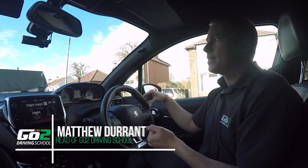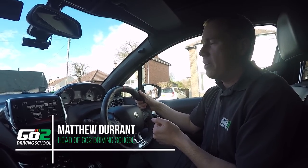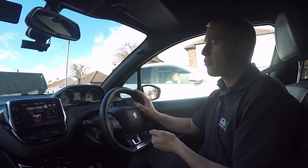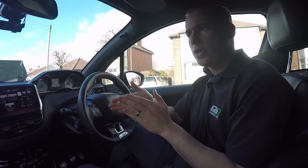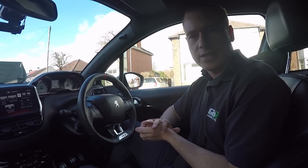This is Matt from GoToDrivingSchool and today I'm going to make a quick video on fuel. Maybe this is your first time putting fuel into a car. Today I'm going to go through the whole thing: driving to the fuel station, planning what pump you're going to use and how to position, and then actually putting the fuel in, best practices, etc.